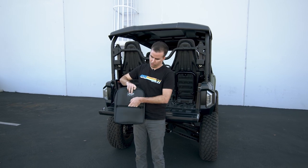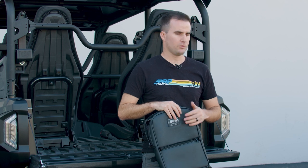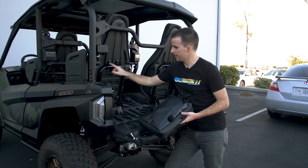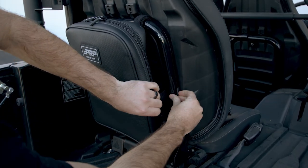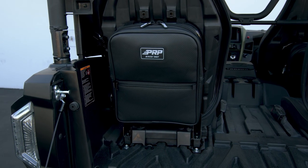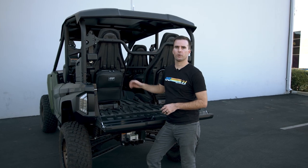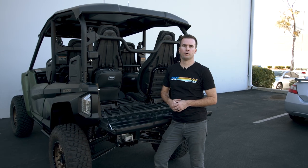It also includes a smaller storage compartment up front, perfect for cell phones for anyone sitting behind you or other small items. The bags are quick and easy to install just using these little Velcro loops on the backside that wrap around the tube frame on the back of the seat. Each bag is sold individually, so you can buy one, two, three, or four depending on your vehicle and your needs.